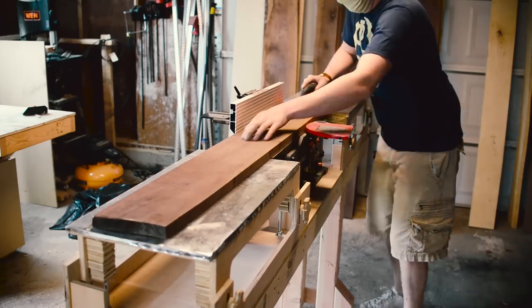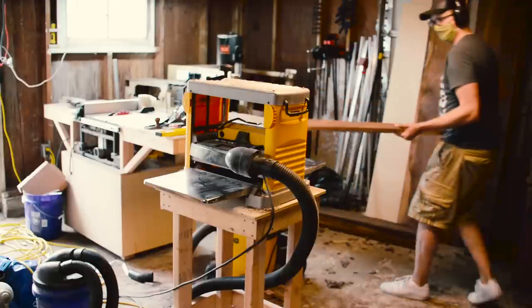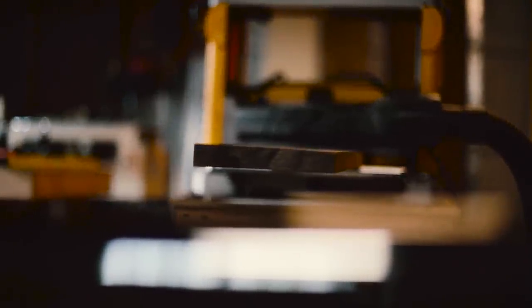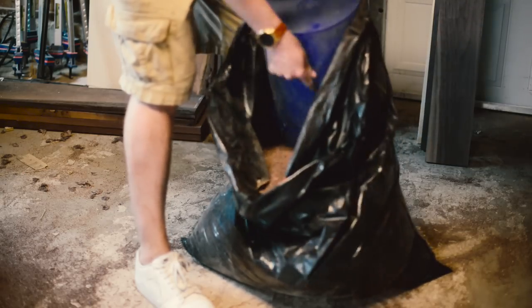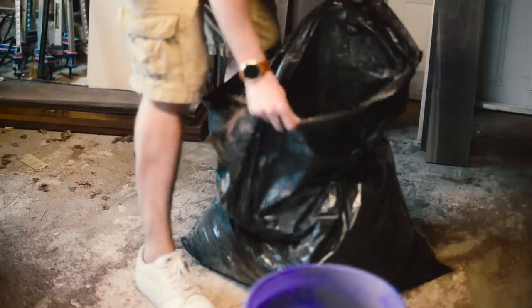Then I ran all the boards across my jointer, and then through my planer. All this planing created a lot of sawdust — I ended up filling up an entire bag and then half of another one.